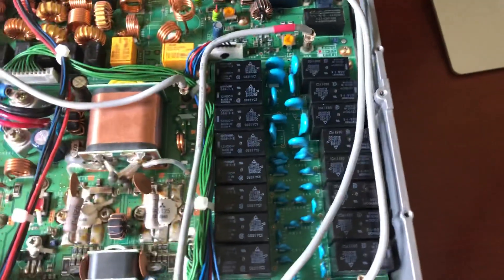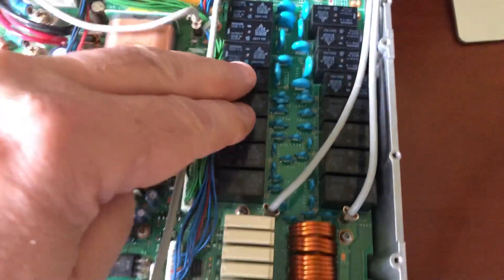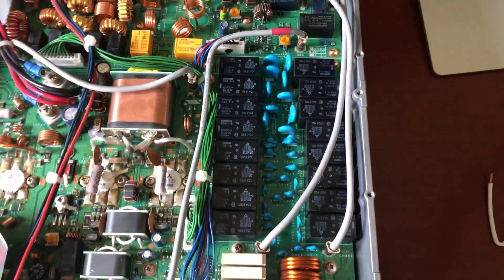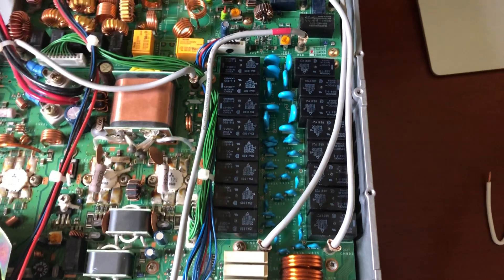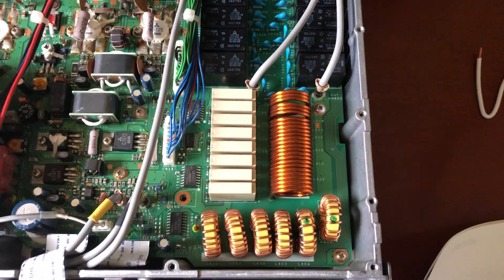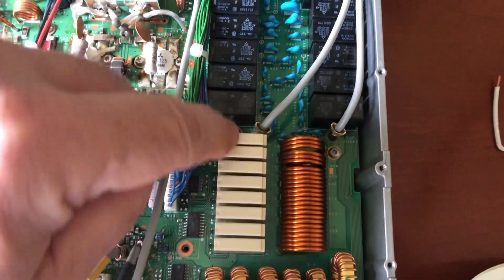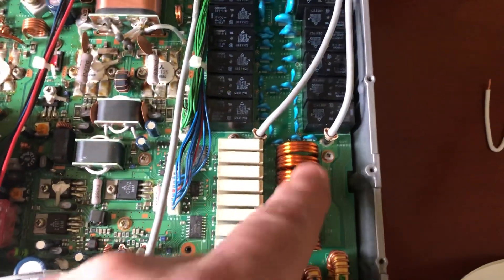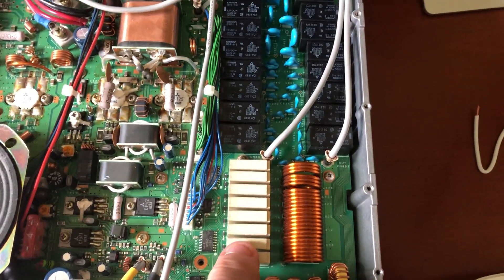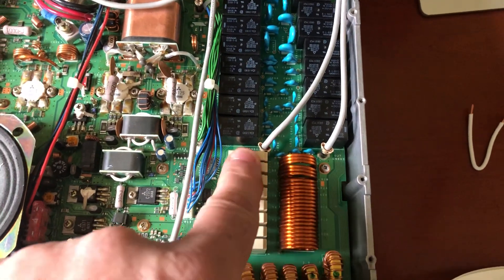My next check was these relays here. By feel, you can tell if each one is clicking in or not. Usually you can get close with the capacitance. But your inductors — these are the relays for your coils on the antenna tuner — if you're not getting the right amount of inductance, it's more critical than capacitance, and you can't feel these relays engage, so you don't really know if they're working.